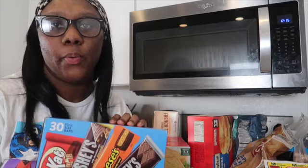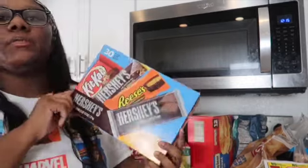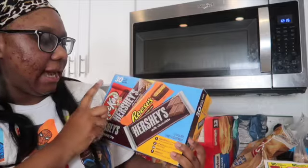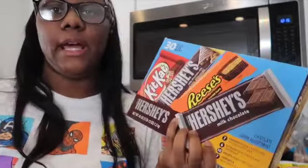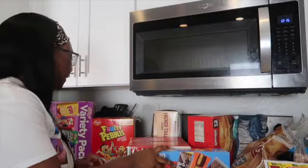Okay, I know I shouldn't be buying candy, but Halloween was just yesterday and these were on sale. I ended up getting a pack of 30 full-size candy bars with Kit Kats, Hershey's with almonds, Reese's, and regular Hershey bars. My husband loves these — I'm gonna have to hide them. These are great for movie night or as a little reward for the kids when they're doing good.